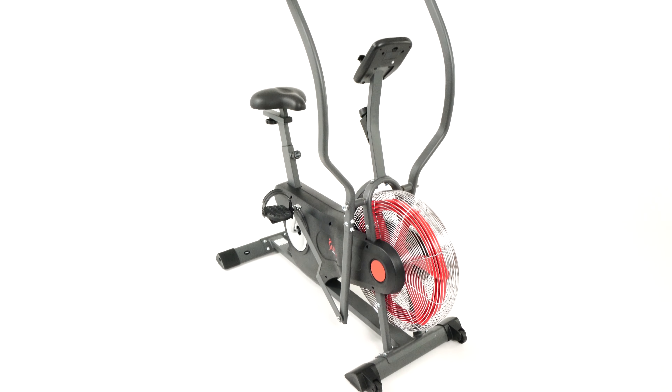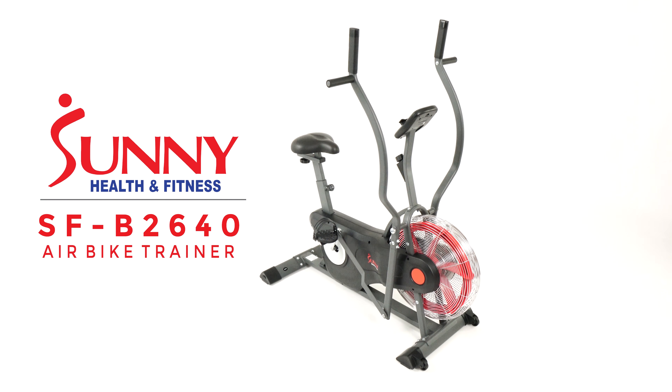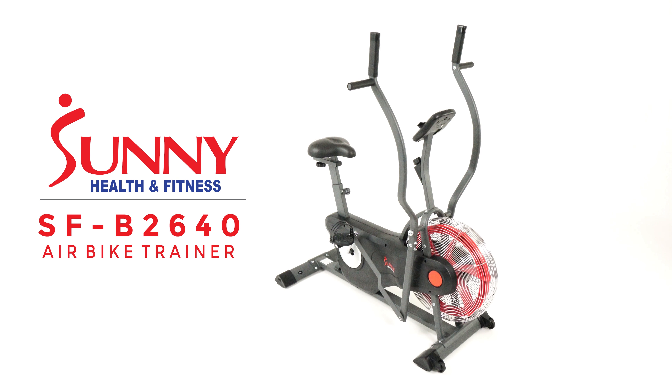The perfect solution for the ultimate home cardio workout is with the Air Bike Trainer by Sunny Health & Fitness. Similar to other fan resistance equipment at the gym, the difference is this bike fits virtually anywhere in your home.